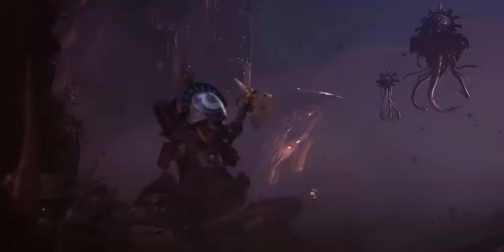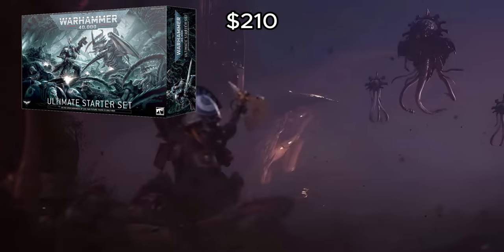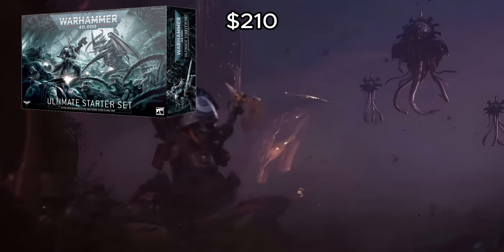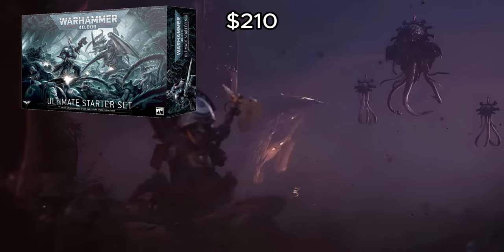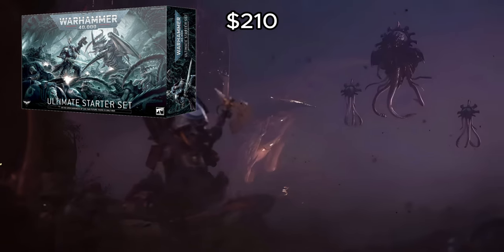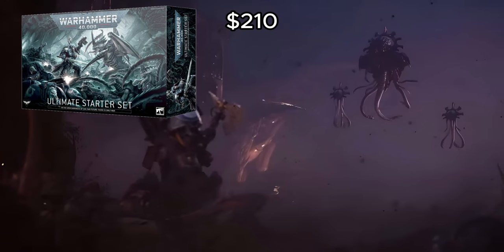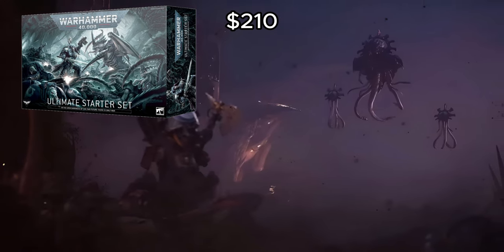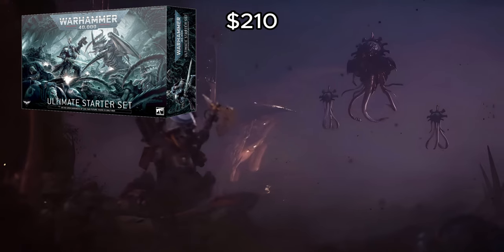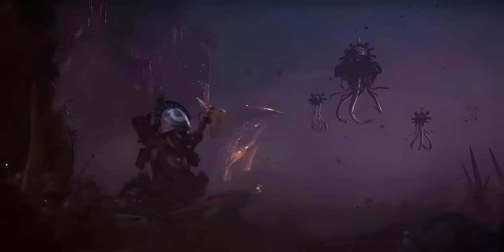The ultimate starter set is a little bit less of a good value for just collecting Tyranids. But if you can split it with a marine player and you also want terrain, it's actually not too bad. If you can get it to about that $110 price after splitting, absolutely pick it up. But if you're paying full price for it, not really.